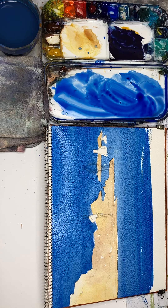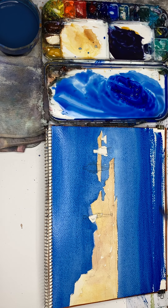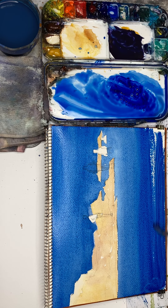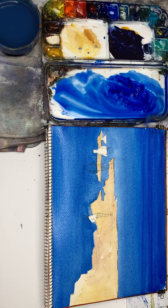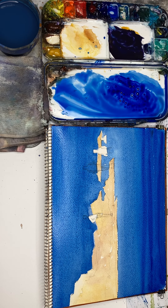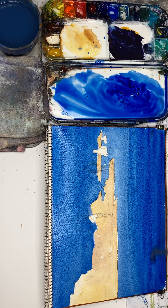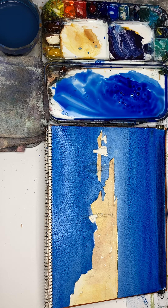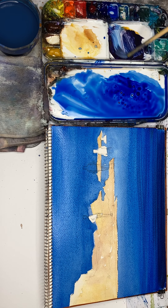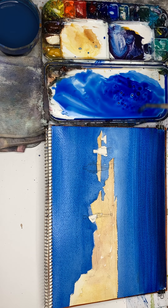Now I'm adding some darker blue, like that. Wow — I have perhaps overdone it. But I'm kind of glad about that because sometimes you do have to overdo it a bit, because it teaches you the limits of what you can achieve. One of the problems that beginners have — and I'm darkening the bottom bit, by the way — is that they're so careful.